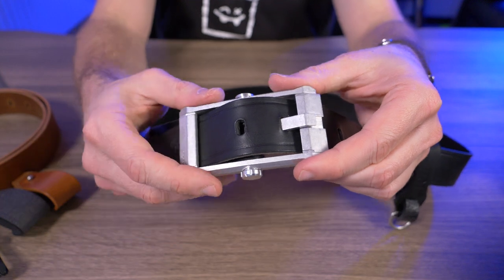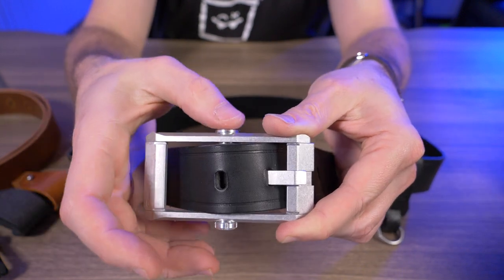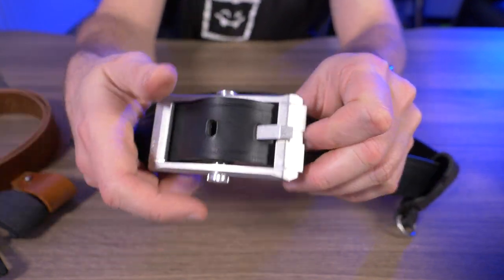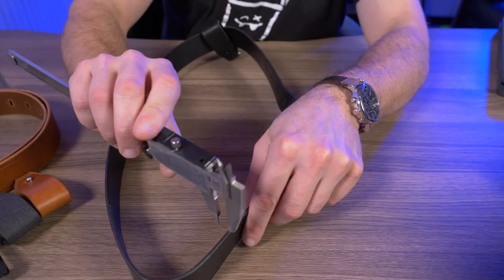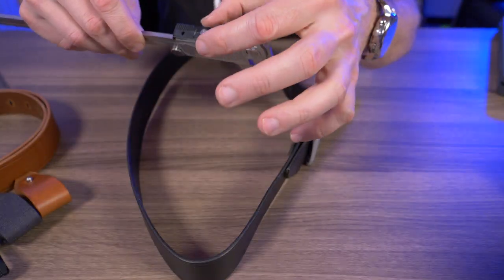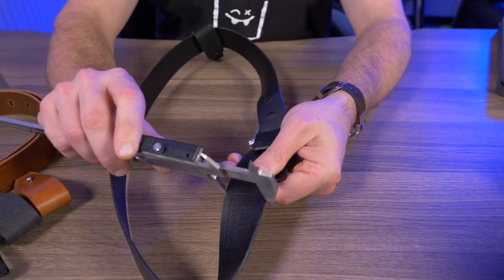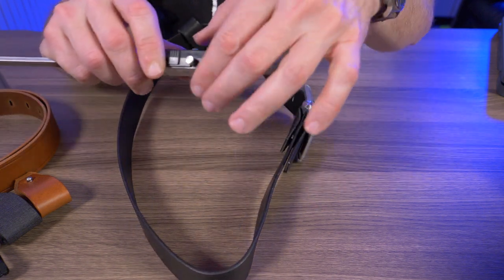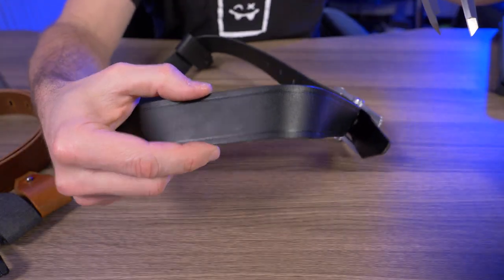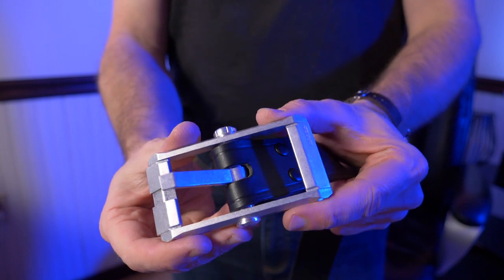I'll tell you, this belt buckle here is fairly beefy. It's 1.5 inches from this point to this point, 2.16 inches from this side of the capsule to this side of the capsule, and total length is 3.6 inches. So this is a fairly beefy belt buckle. I'm also going to take a quick measurement of how thick this leather strap is right here — it is 0.126 inches, or 3.21 millimeters. And the width of this belt comes in at 36.25 millimeters, which is about 1.427 inches. Hopefully that gives you a better idea of the thickness and size of the strap and the buckle.